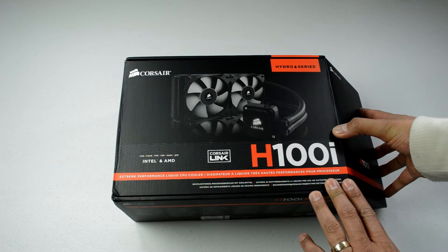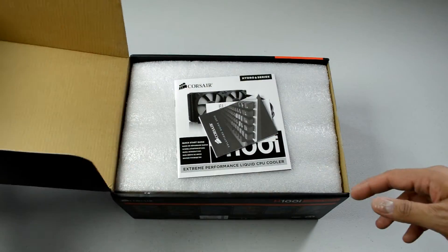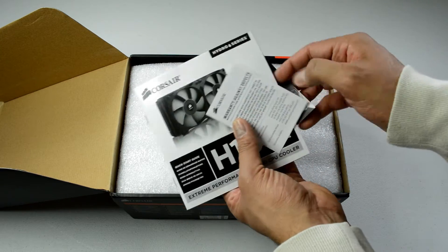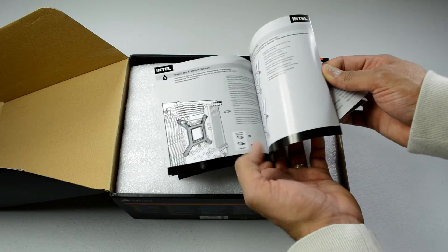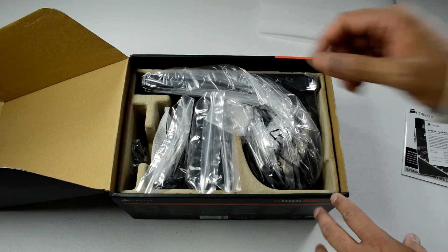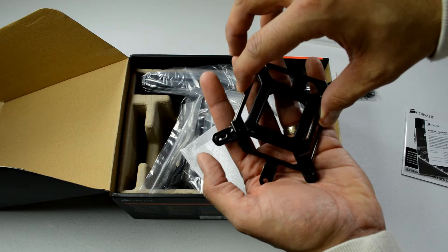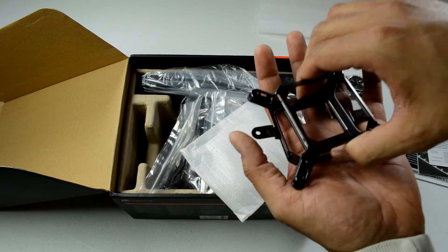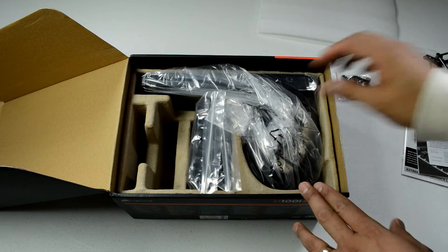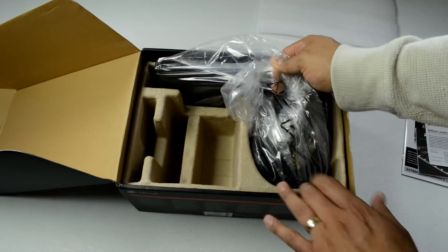I did a lot of research and this was competitively priced and overall was a pretty decent unit. The one bad thing I heard about these was the fans that come included, and I've got a solution for that. In the box we've got a product guide, warranty paperwork, an installation guide, some foam, and a lot of parts — mounting hardware, the parts that hold the cooler down, an Intel piece and an AMD piece, some cable for the Corsair Link, and a couple of fans which I'm not going to be using.